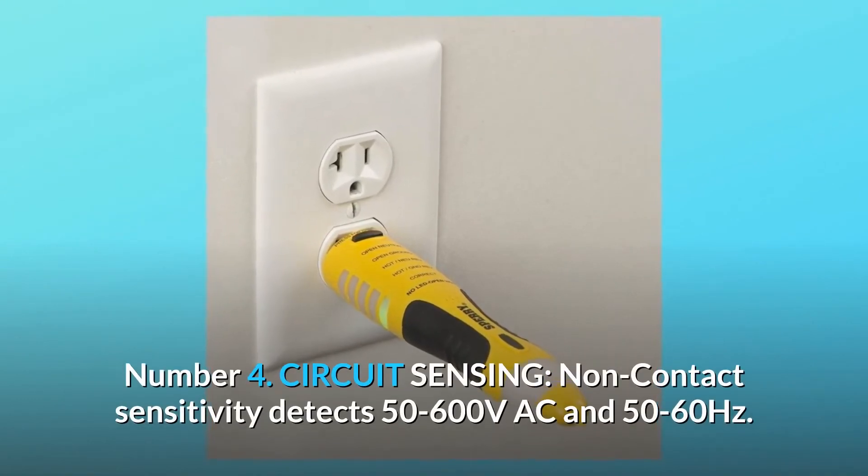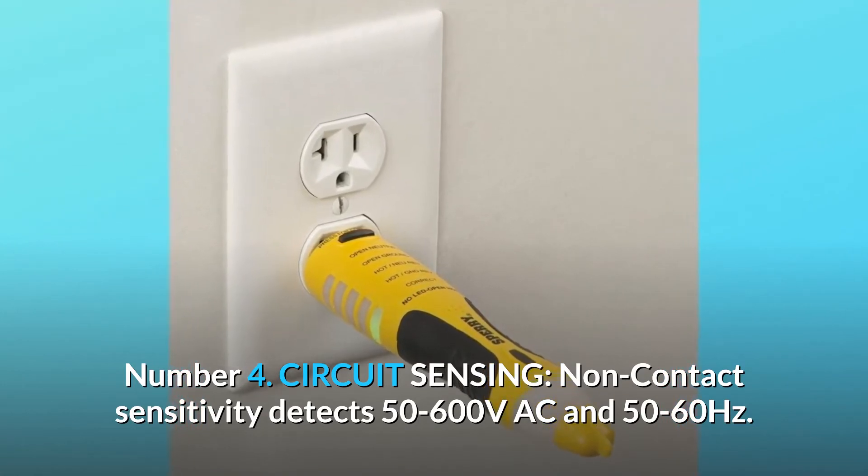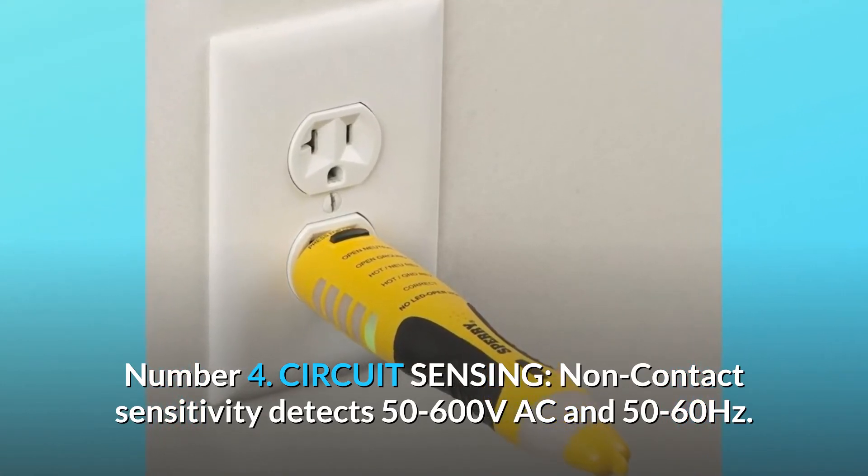Number 4: Circuit Sensing. Non-contact sensitivity detects 50-600 Volts AC and 50-60 Hertz.